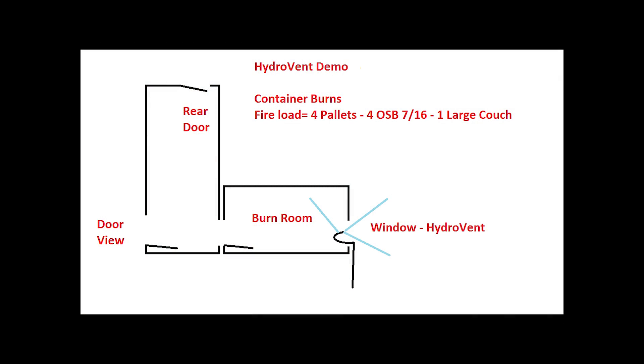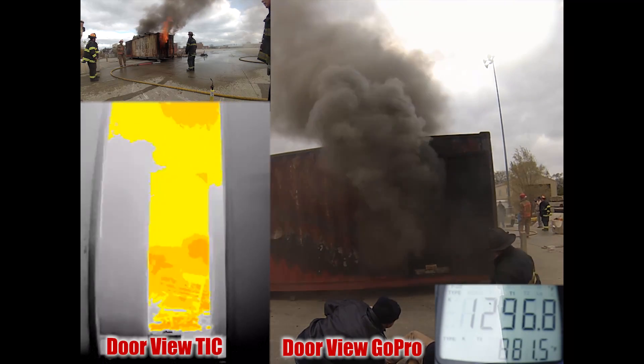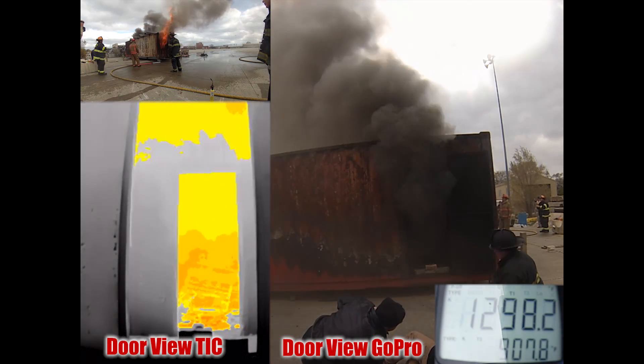Same burn, four camera angles. We have two set up at the door view: a thermal imaging camera and a GoPro looking in through the fire room. We have one on the Hydrovent exterior showing what it does, and one on our thermocouples, which were set at 3 feet and 6 feet in the fire room.